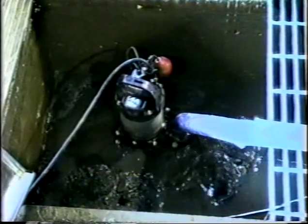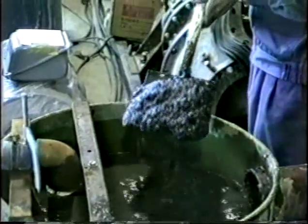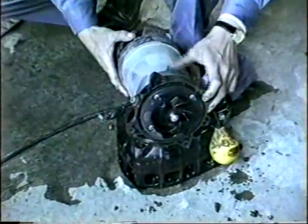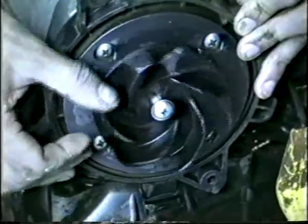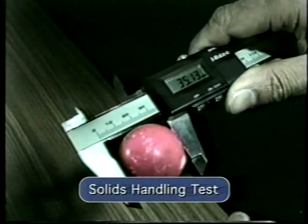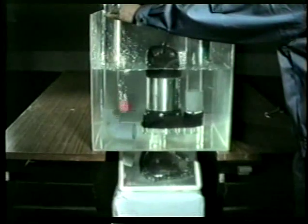Continued testing has shown the VANKS pump to be resistant to the most harsh industrial applications. The VANKS pump constantly outperforms cast metals. Combining sound pump design with innovative materials, the VANKS pump has introduced a pump for the next millennium.